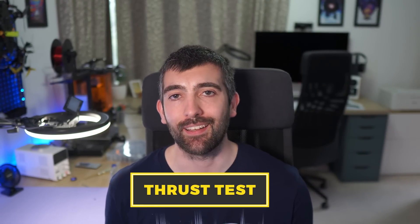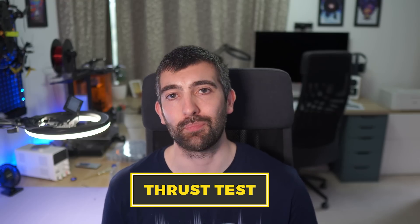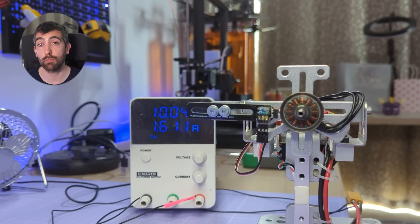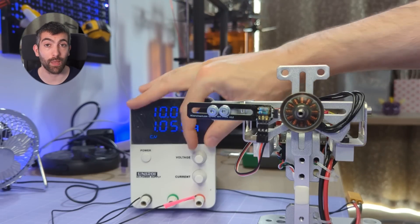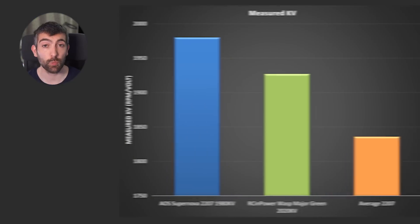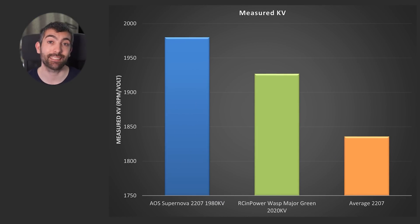Now we've taken a look at the motor on the bench, it's time for the best bit — let's take a look at the performance of this motor on the thrust test stand. Let's talk about measured KV. I measure motor KV by running the motor full throttle without a prop at 10 volts and then dividing the RPM by 10 to give the KV in RPM per volt. The Supernova 1980 KV tests out at exactly 1980 KV because I wanted the rating on this motor to be spot on accurate.